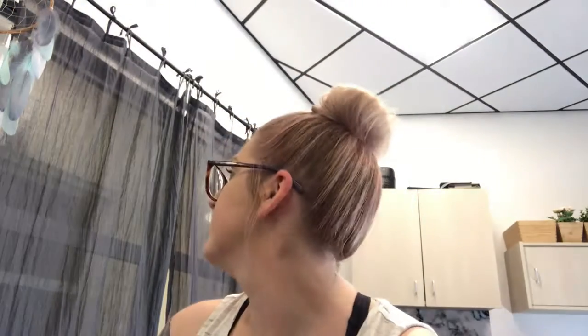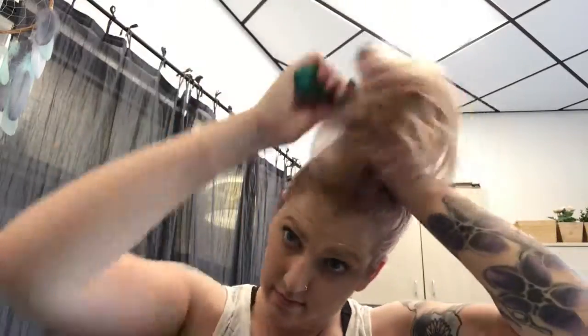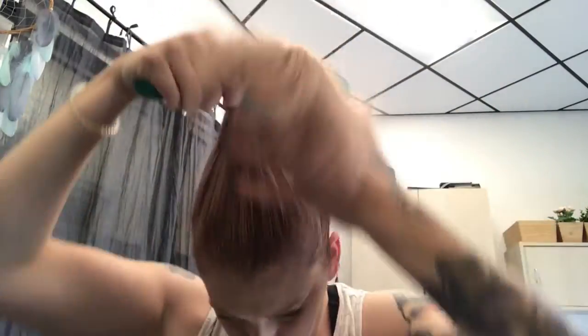Hi guys, I'm going to show you how to do this fun ballerina bun for your dirty days, or clean days, but I use it for my dirty days. First I start with a high ponytail, using my wet brush to get all the tangles out, a nice and smooth base.